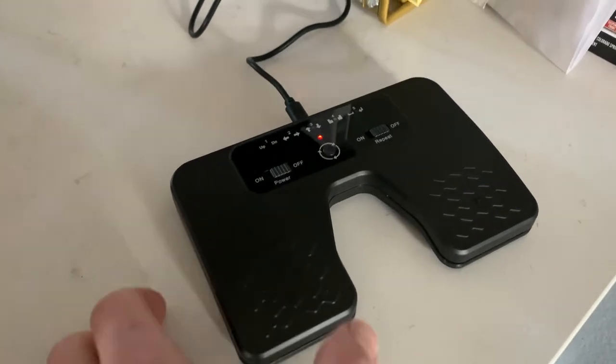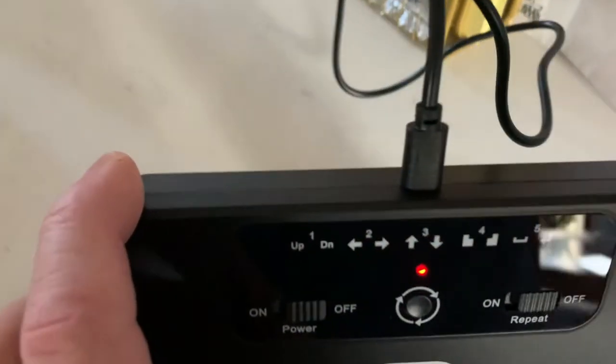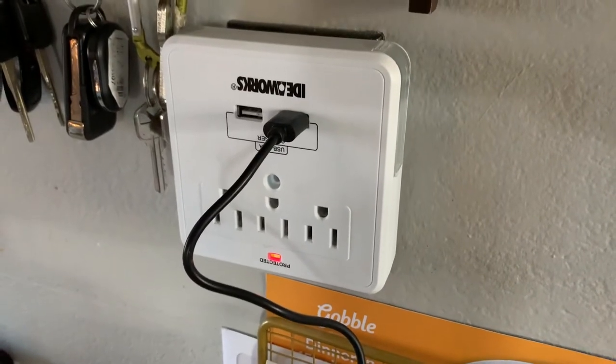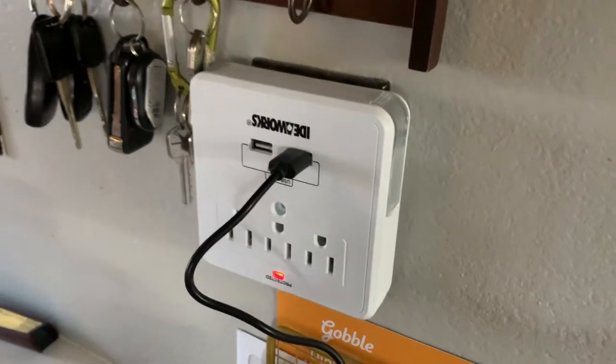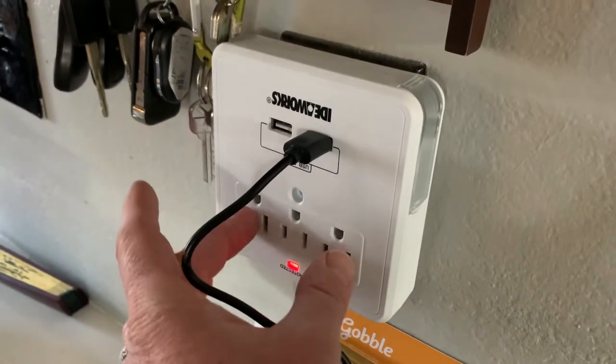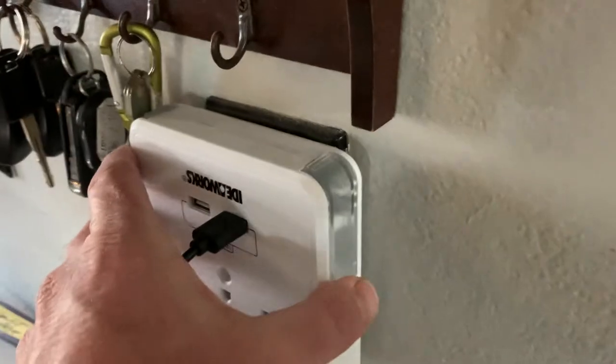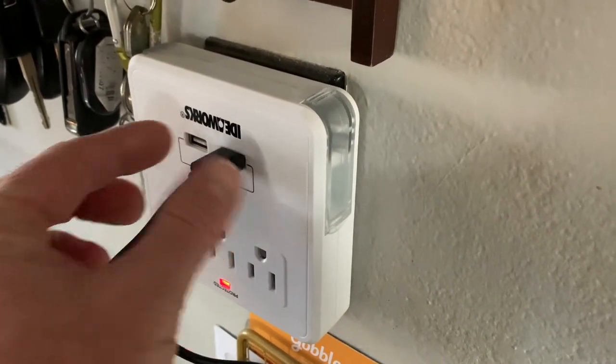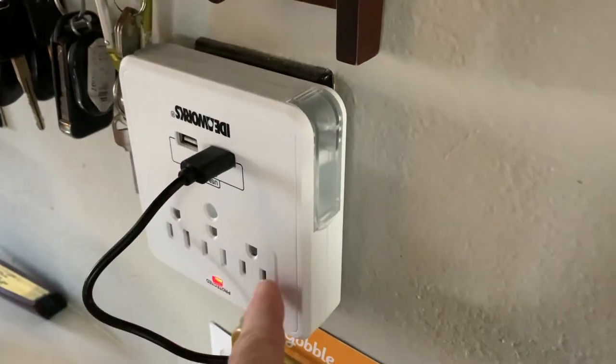Here's how you charge the pedal. I've got the micro USB cable plugged in the back with a red light indicating charging. The cable runs up to a USB power strip that you can plug directly into your wall outlet. If you don't have one of those, just grab a USB plug adapter and plug into any wall outlet.